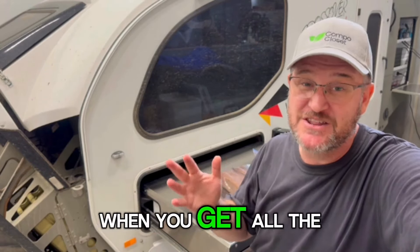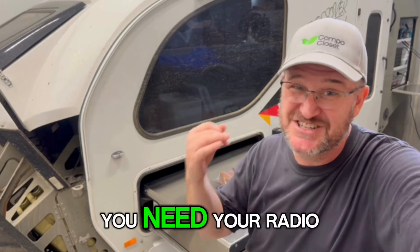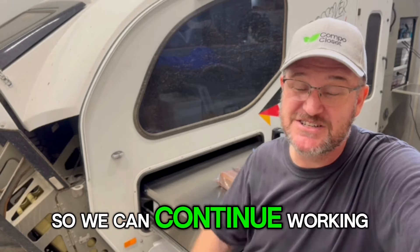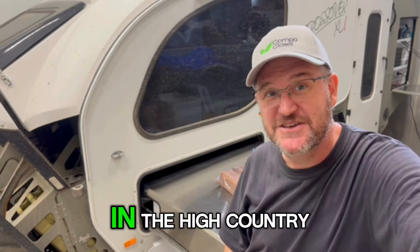When you go to the High Country, preparation is everything. You need all your recovery gear, your first aid kits, your radio, and your personal locator beacon. We've been taking along Starlink as well so we can continue working along the way. But we've got everything we need to be safe in the High Country.